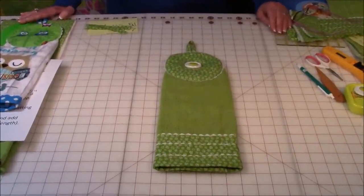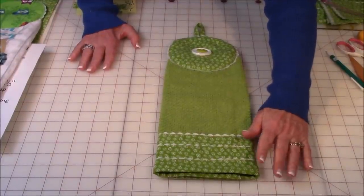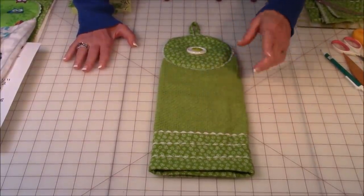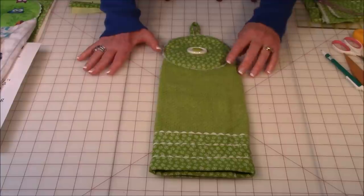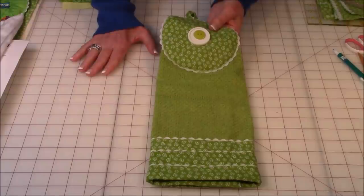Hello, I'm Cheryl and welcome to my sewing room. I'm going to demonstrate how to make a decorative kitchen towel that is really cute and will make a great gift. I selected a green towel with a green and white fabric border with three rows of rickrack, and at the top there's a circle with rickrack around it and a double button for decoration.